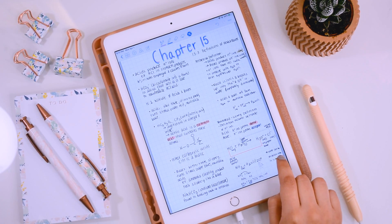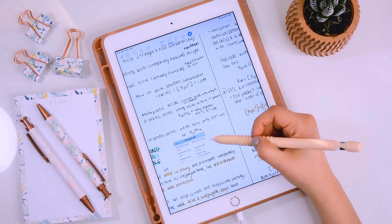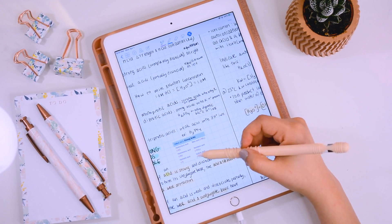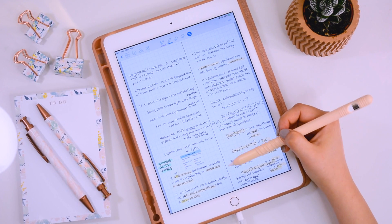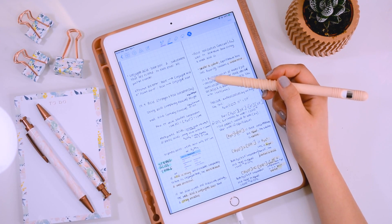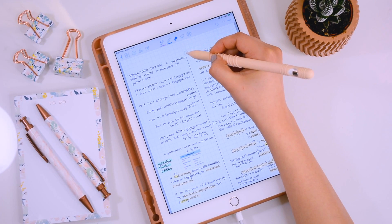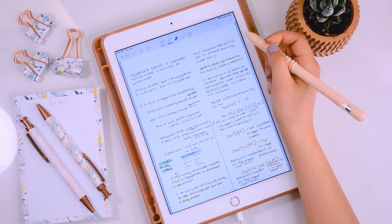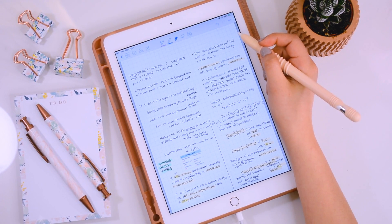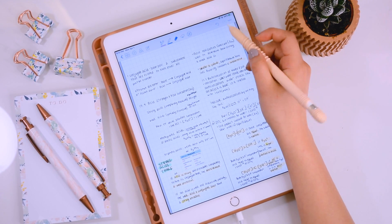Just to give you a look at what else you can do — here are some diagrams and screenshots I took from my textbook and inserted directly into my notes. I also always make a line down the center to separate my notes into columns, which keeps things a lot neater. You can even erase the column divider afterward, and it makes it look like you wrote neatly in columns the entire time. It's a great little tip.